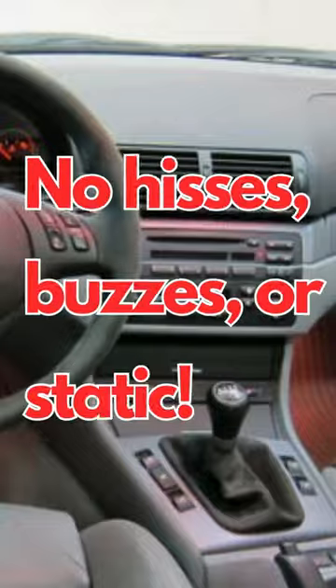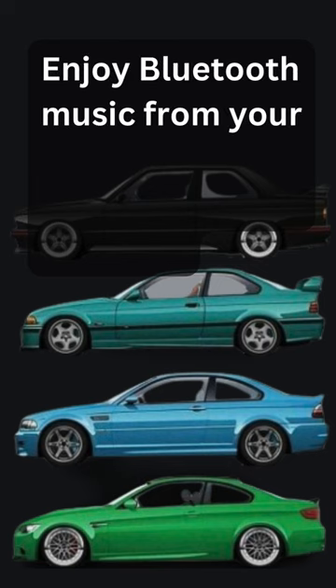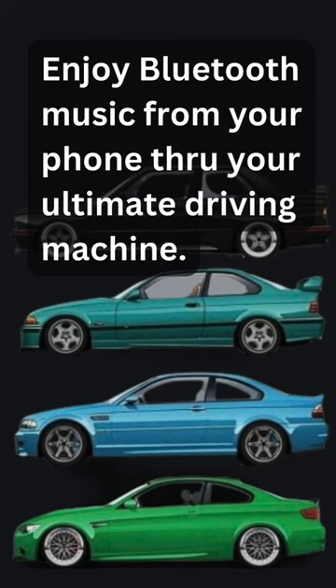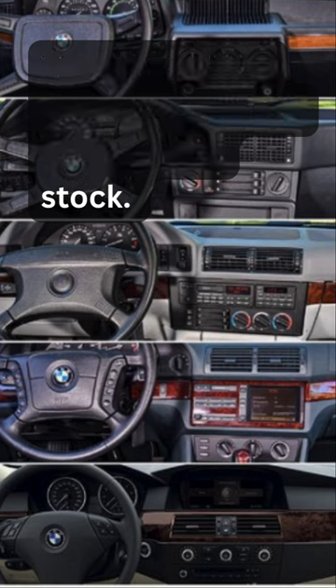No hisses, buzzes, or static. It's inexpensive and easy to install. Enjoy Bluetooth music from your phone through your ultimate driving machine. You get to keep your classic BMW 100% stock.